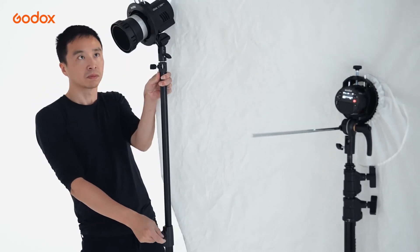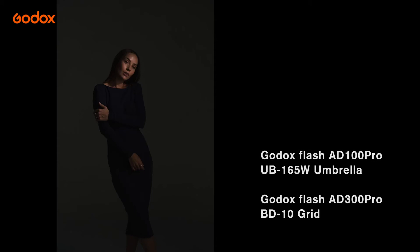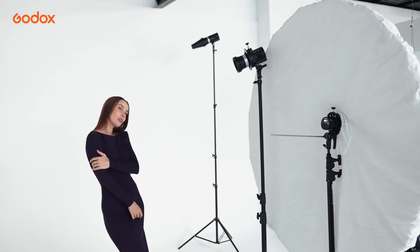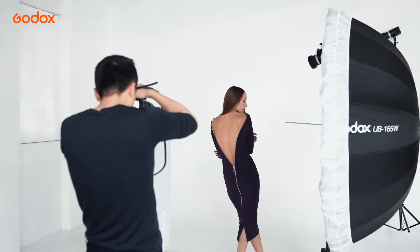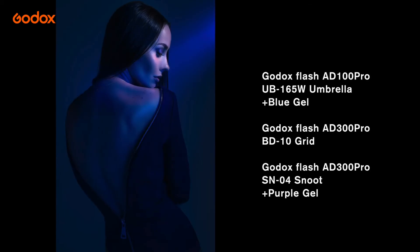The Grid was used as a key light to light up the model's face. The Snoot was used to create a pocket of light on the background. A blue gel was attached on the umbrella and a purple gel on the snoot, which adds dramatic color contrast.